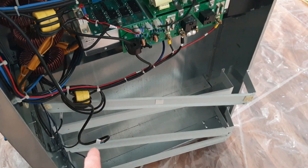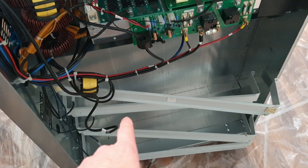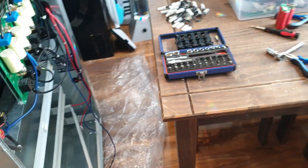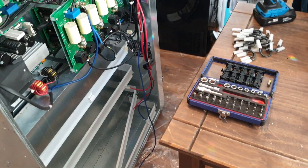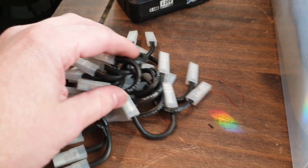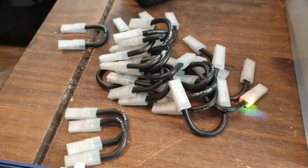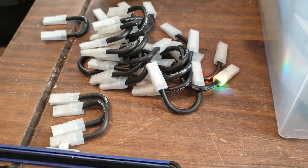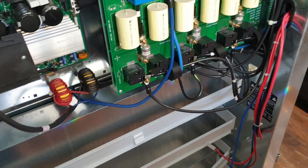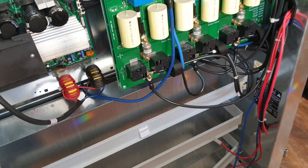This thing had lead acid batteries — 40 of them, 20 on this side and 20 on that side, to make 240 volts DC. Imagine licking that! These were all the connectors to put them all in series to make the 240 volts. This thing would have weighed a mental amount.